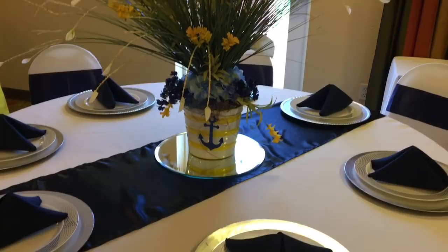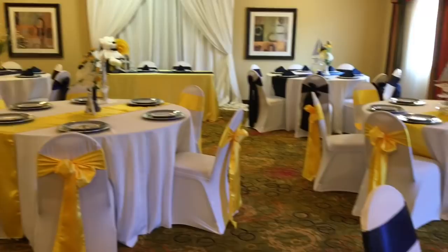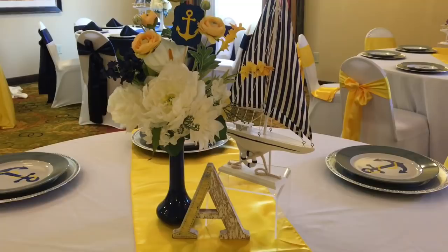Here's the second centerpiece that I used. It's just kind of a pail, like an Easter pail. I did a taller, grassier type centerpiece with yellow flowers at the top, and I had a little nautical anchor at the bottom to tie in that nautical theme.